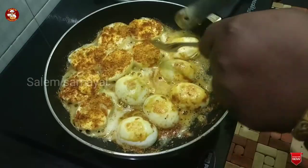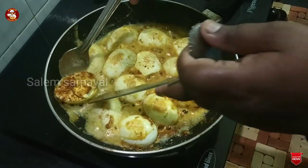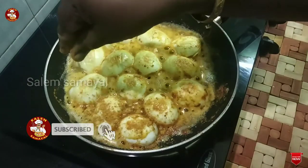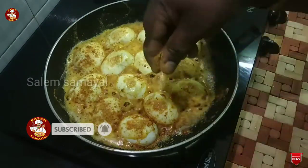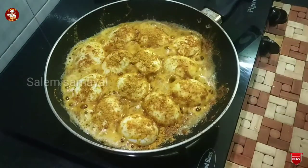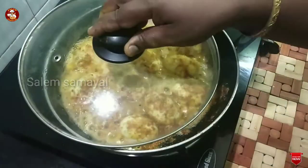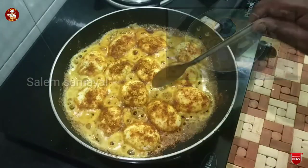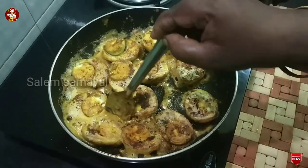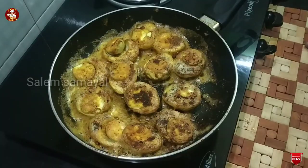Let's cook for 20 to 25 minutes. Let's add a little masala. We will add the masala to the sauce. Close the sauce for 3 minutes and fry the sauce. The sauce and taste are good.